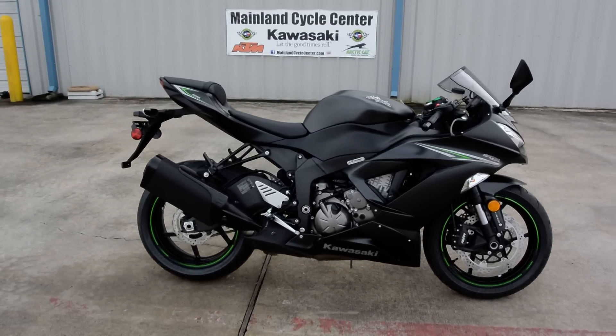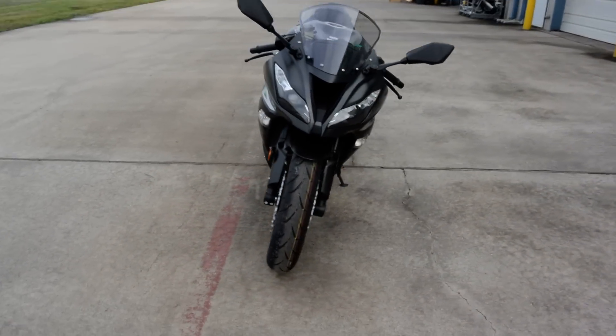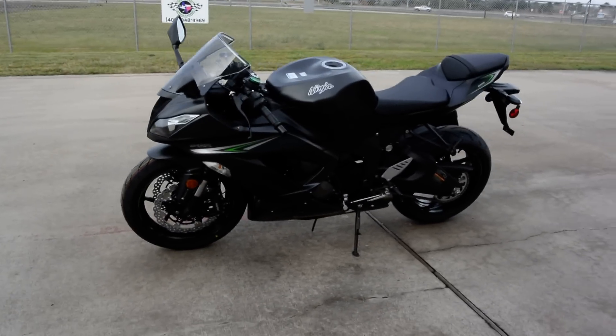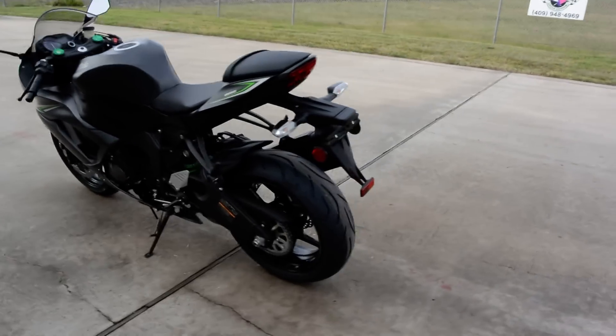Hi, Albert here with Magnus Cycle Center. Today we're going to take a look at the 2016 Kawasaki ZX-6R 636 Ninja — this is the ABS model in the matte gray. These ZX-6R 636 are just fantastic bikes. They really perform well, they look great, and this is a beautiful color on this bike.